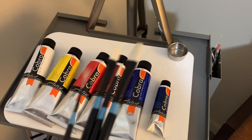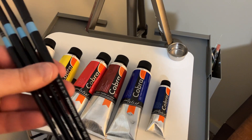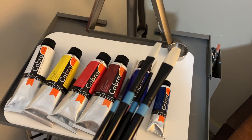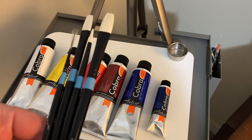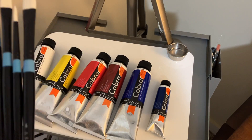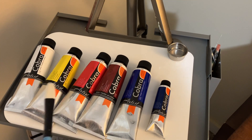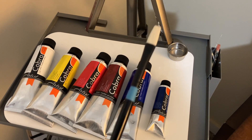Let's look at the day's brushes. I use the Princeton Aspen line — this is a synthetic brush and they work very well with the water mixable oils. I use primarily flats: a number six flat and a number four flat. These are the workhorses.